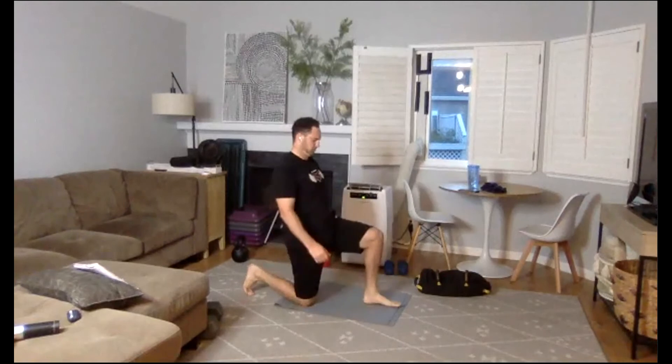Hey, my friends — this is the last round. This is going to be number 31 right here, 31 out of 36. Wide feet, let's go with the renegade row. Halfway — if you need to switch, feel free to switch. Three, two, one. Good.